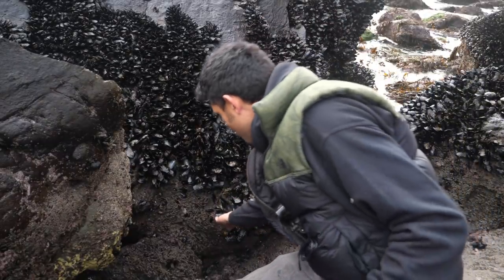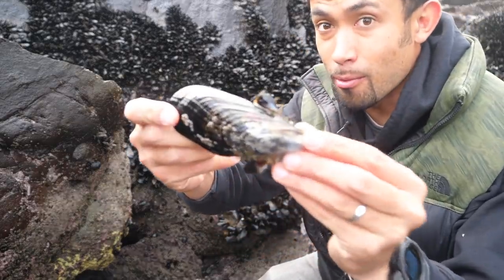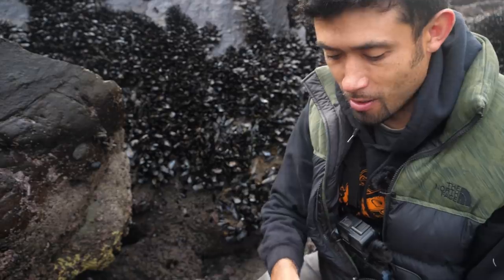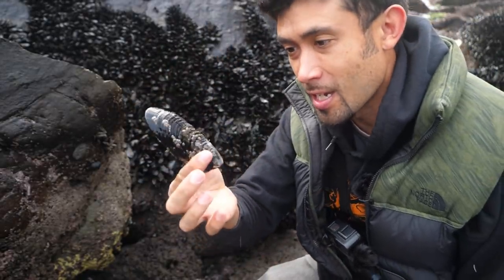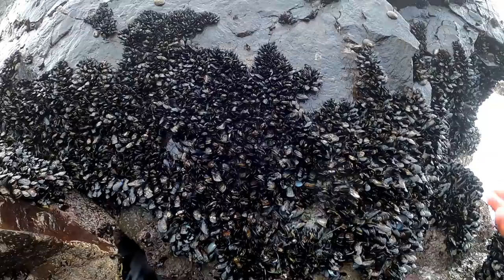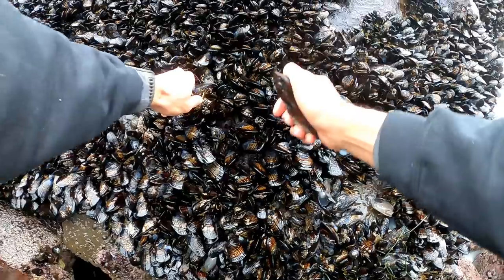Now if we look down here we can see one extra large one — they get even bigger than this, but in my opinion that's extra large size. We're going to only take one of these because this is basically the equivalent of four or five small ones. And since I'm here anyway, I'm going to grab a couple medium-sized ones and add those to the bucket as well.